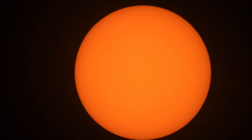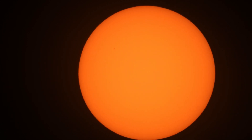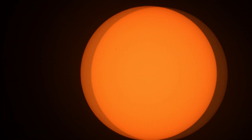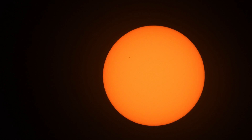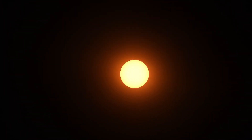Well, now you know the result. If you have thought about buying a filter like this, I bought mine on Amazon.